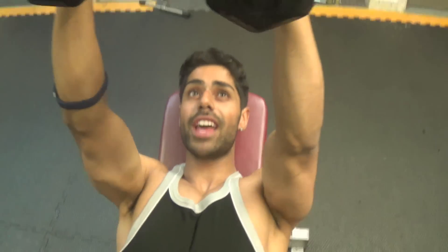Give that a go — do about eight to ten reps. It's really a great way to chop the muscle up. If you like this video, make sure you give it a thumbs up.